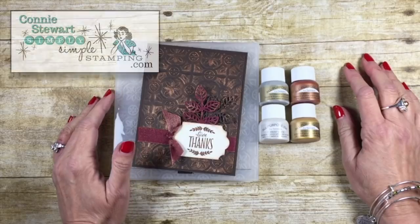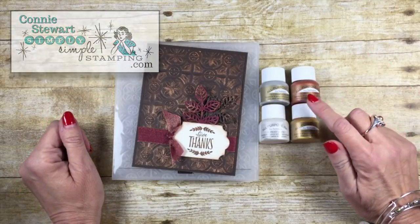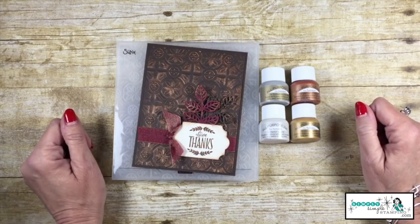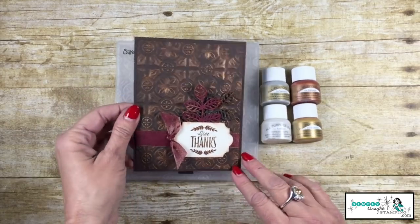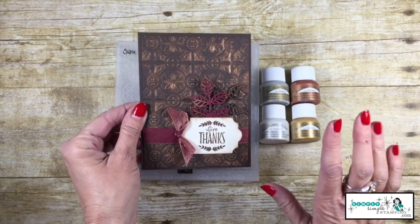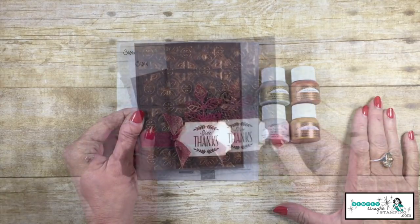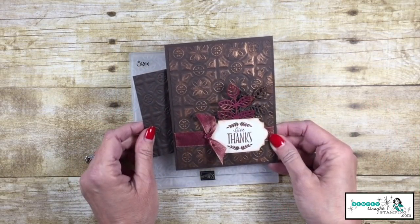Hey everybody, it's Connie with SimplySImpleStamping.com and I am back with another tip for you using Stampin' Up's Shimmer Paint. Today I'm going to teach you how to create this wonderful, very realistic tin tile technique. So easy to do and it can be done with any color. For a more antiqued copper look,